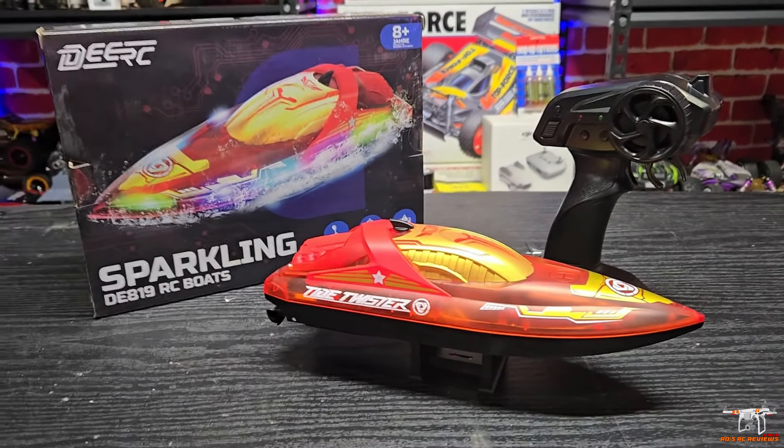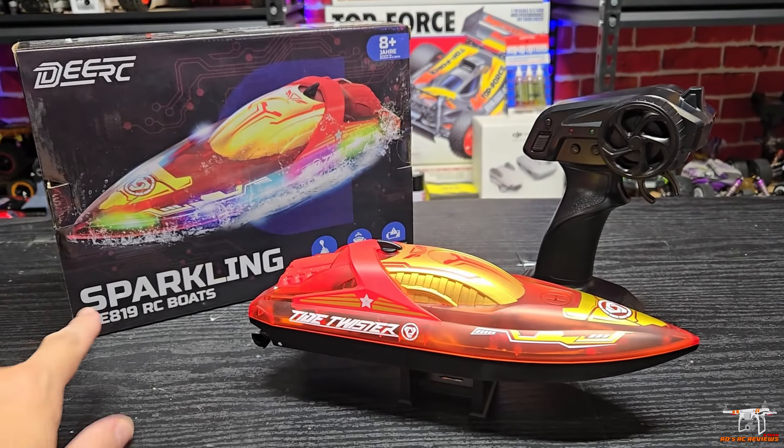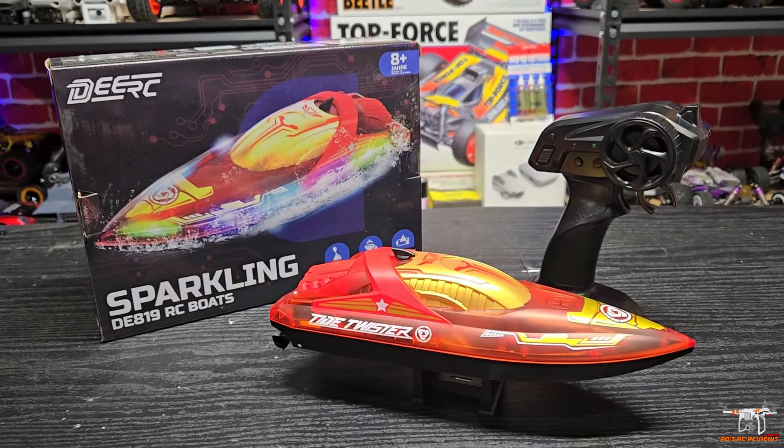Hey everyone, welcome back to the channel. Today I'm going to take a look at this new little RC boat from DRC. This is the DE819, or just 819, and they call it the Sparkling.